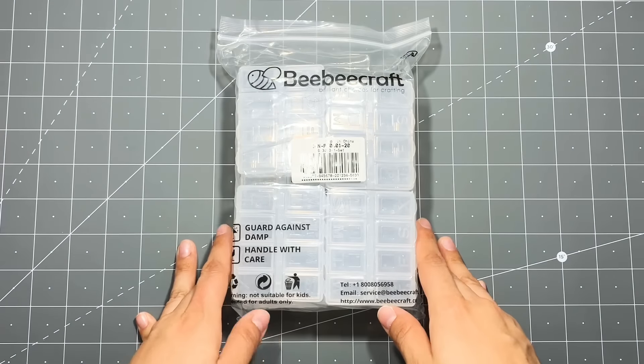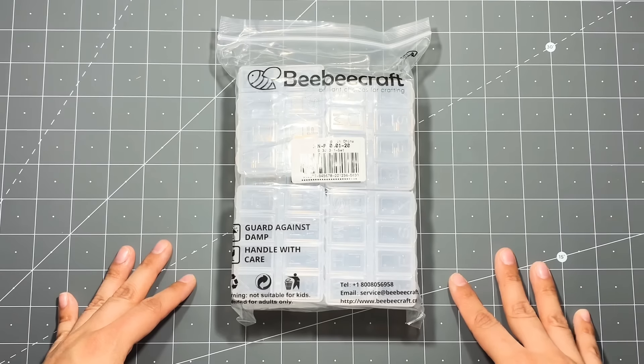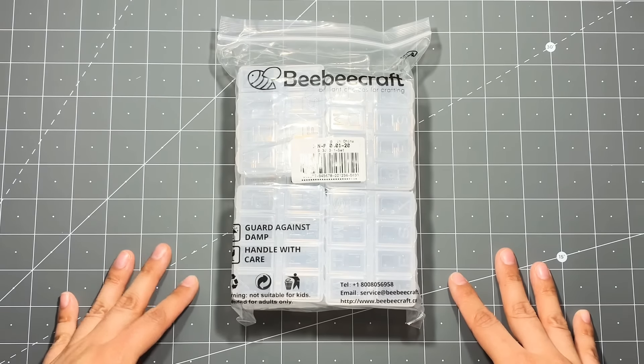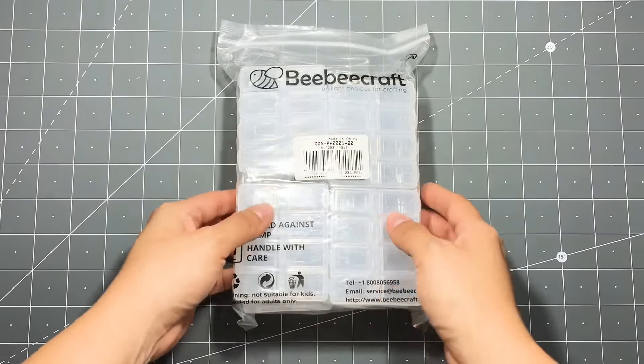Hey everyone! Today I'm going to be sharing with you some really awesome items that BB Craft was kind enough to send me. I'll leave the link in the description box as well as the list of items that you see here in my haul.